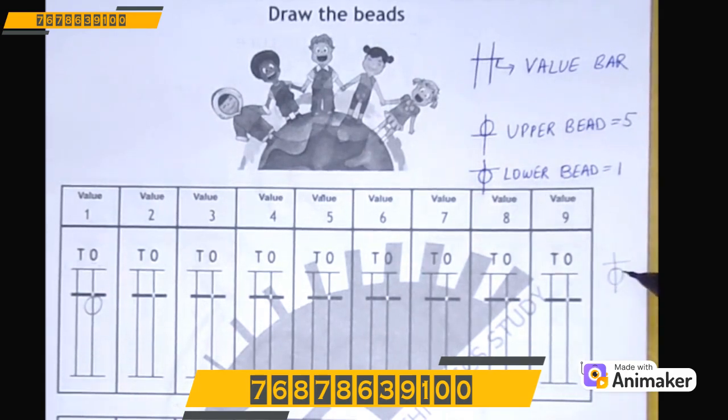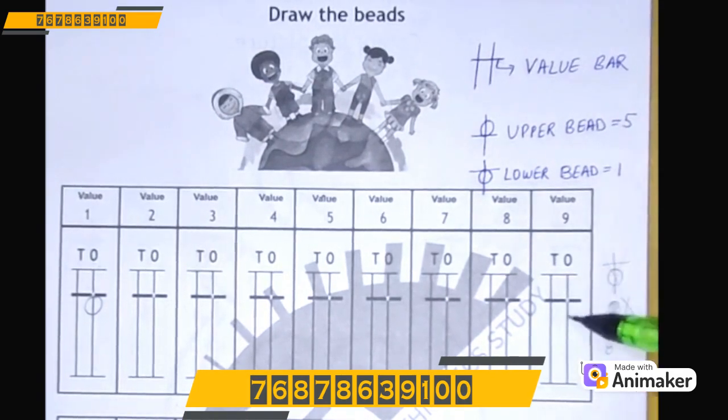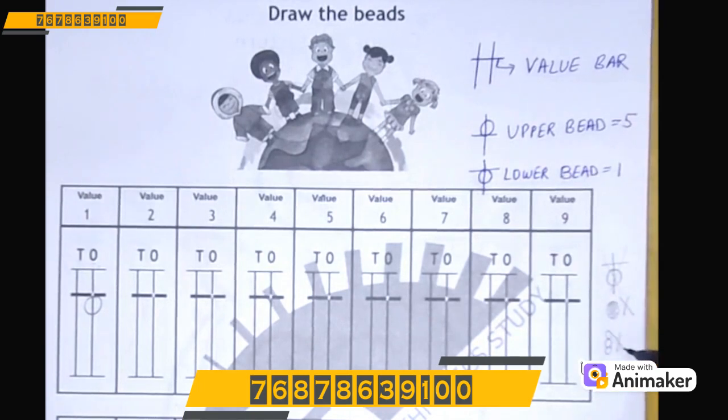If you draw like this — as you can see, this is not touching the value bar, so the value is 0, and it's wrong. We will not draw like this. We will not do any kind of shading in the beads — this is not required. We will not make very small beads. We have lots of space, we can easily utilize that space.